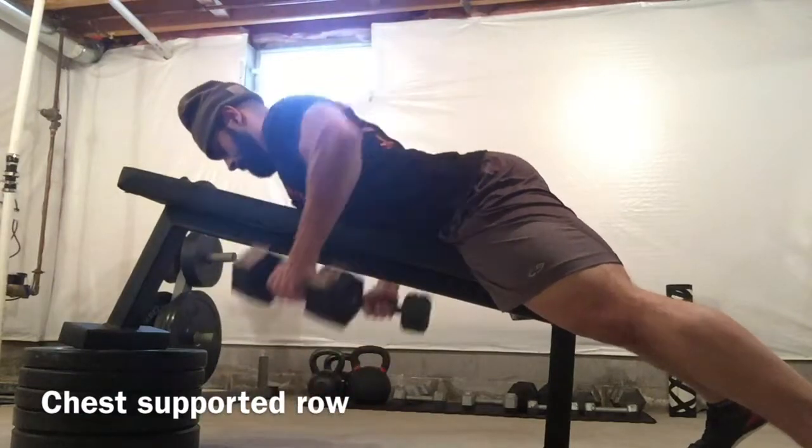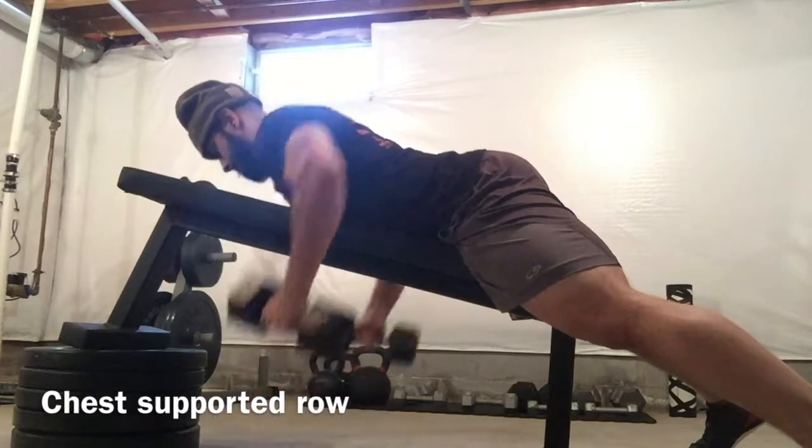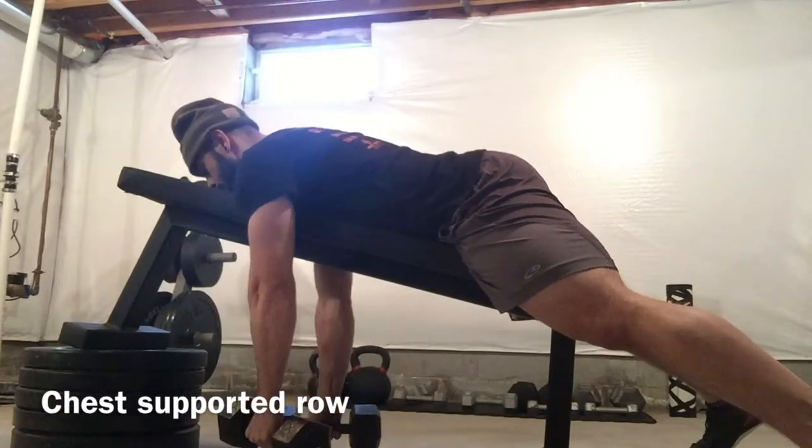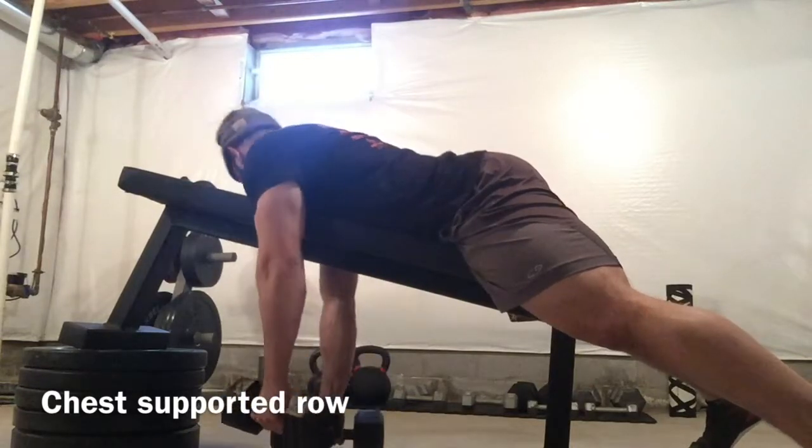Exhale as you pull up, leading with the elbows, pinching the shoulder blades together. Getting a good stretch at the bottom and pulling up to the chest.